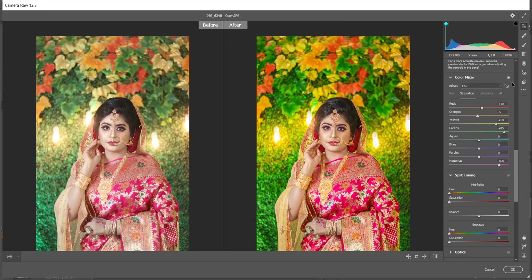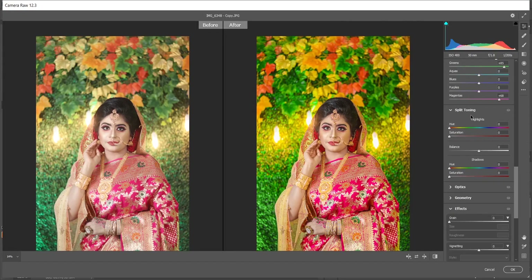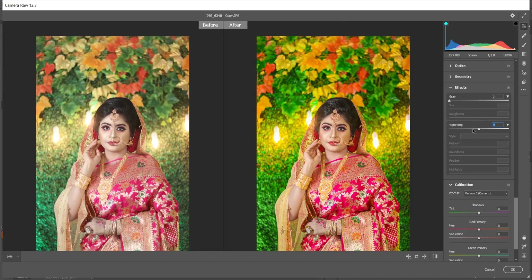Let's see the before and after — look at the colors, it looks good. Now come into the Split Toning option. In the highlights I want to add a little bit cooler color, saturation around 3. In the shadows I want a little bit warmer, yellowish and greenish color, and saturation around 4. Come into Effects and add some vignette — I'm giving minus 14, that looks good.